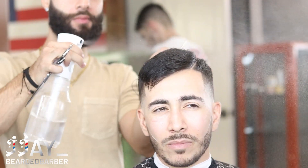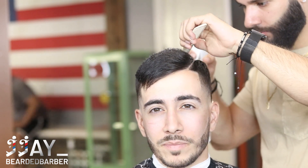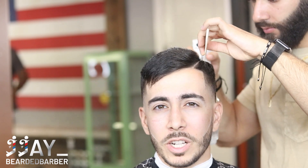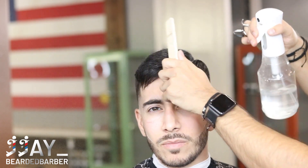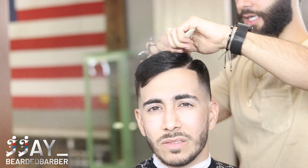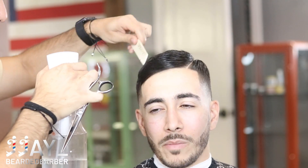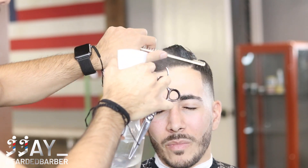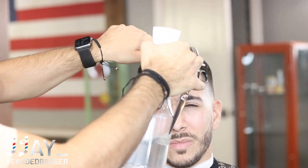Now moving on to the top. Go ahead and get your spray bottle and saturate the hair as well as possible - you want the hair nice and wet. Move everything in the direction the cowlick is moving, where the hairstyle is going to be. I like to get the hair wet and push it in the direction I'm going to style it. He's getting a comb over so I'm combing it all over to one side. Once the hair is nice and saturated we'll start trimming.